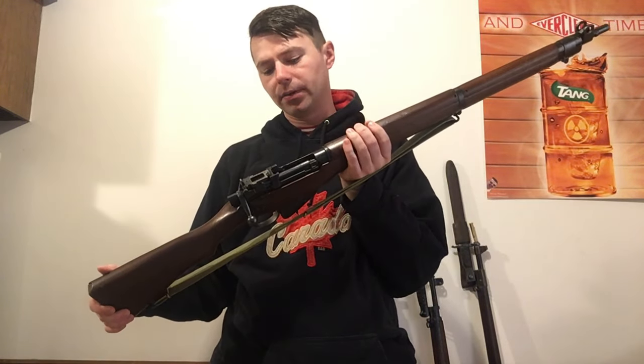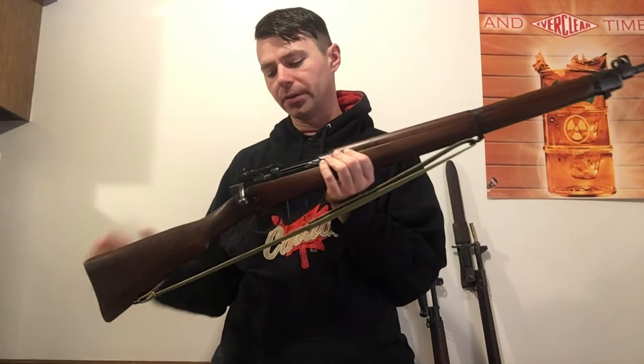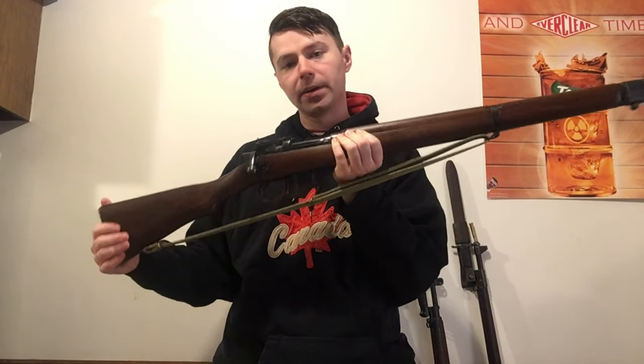Good morning YouTube, Devin here again. Today we're going to start doing our disassembly video on this lovely Number Four. We're going to start with how to remove the bolt and take the bolt out.